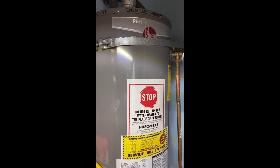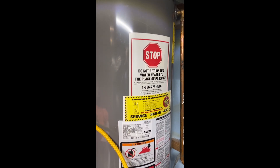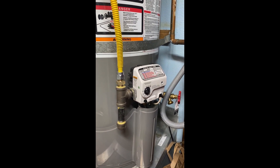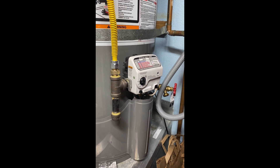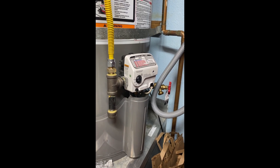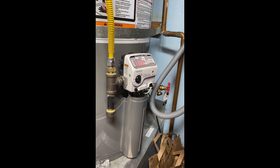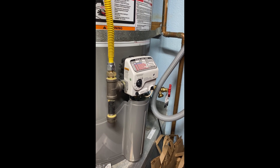This is a Rheem Performance water heater, 50 gallon. If you own one of these with a valve that looks like this, you may have trouble with your pilot light going out and having to reset the valve. This particular water heater has had two new gas valves under warranty and a new sensor, and it still didn't solve the problem.